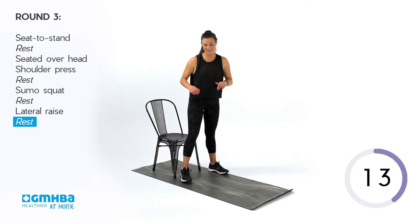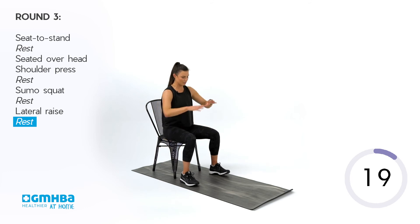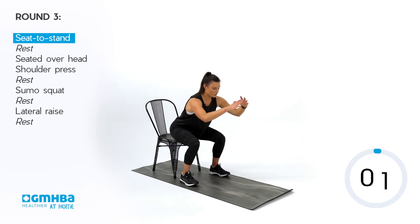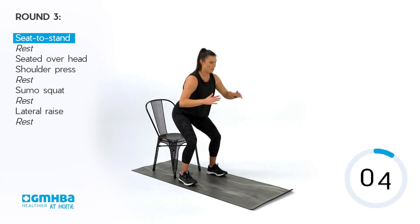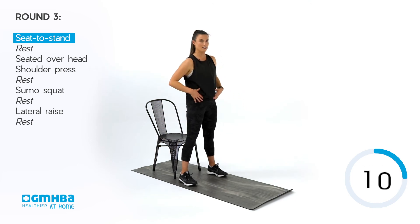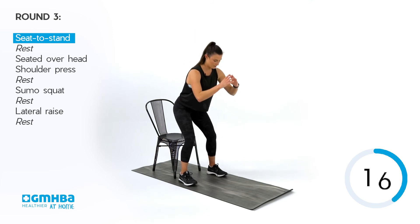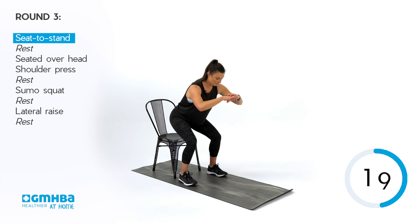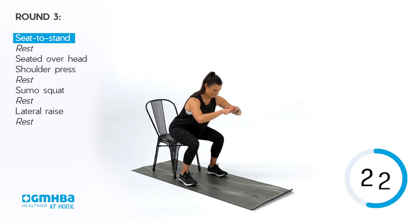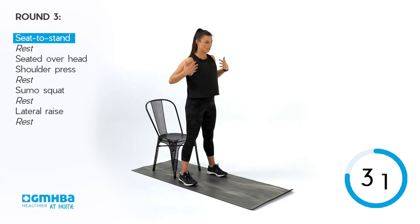We're going into round number three — sit to stand, you know what to do. Elevate if you want to change it up: air squats, or just spend a little bit less time on that chair. Push those hips back and stand up nice and tall. Stay strong through the knees, strong through the ankles. Halfway there — keep that chest really broad, moving all the way through to the end.